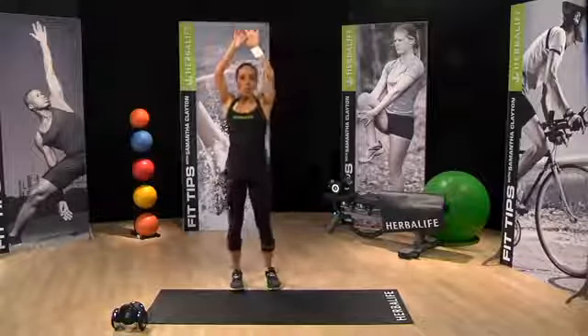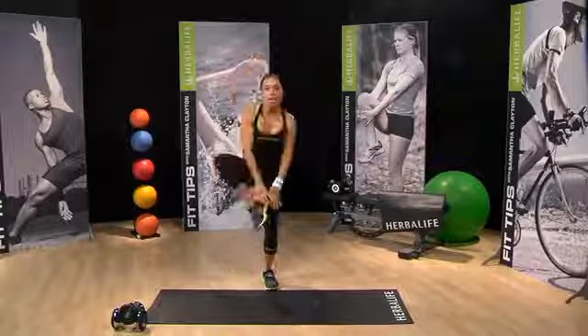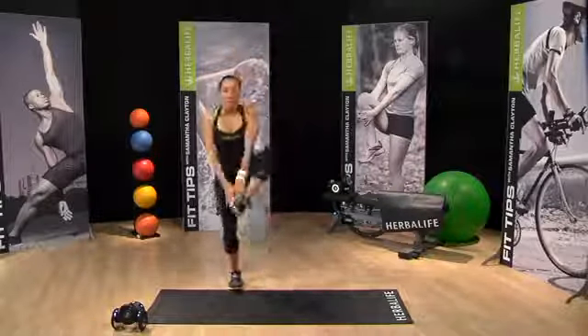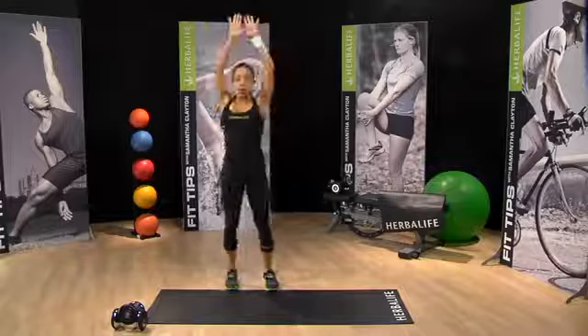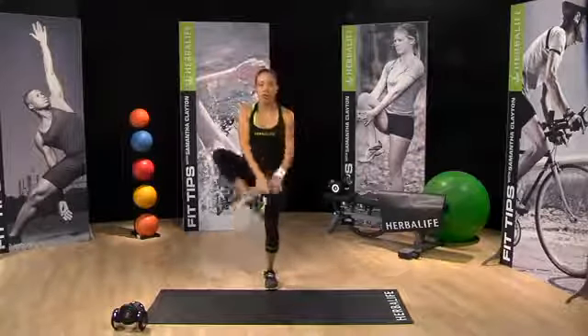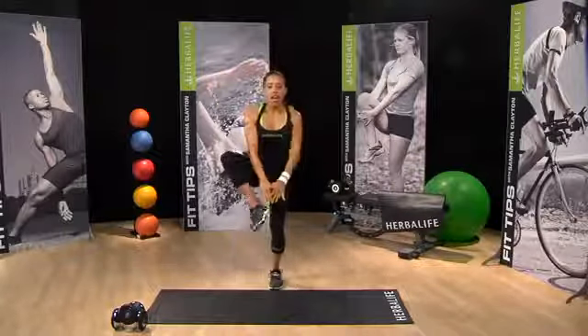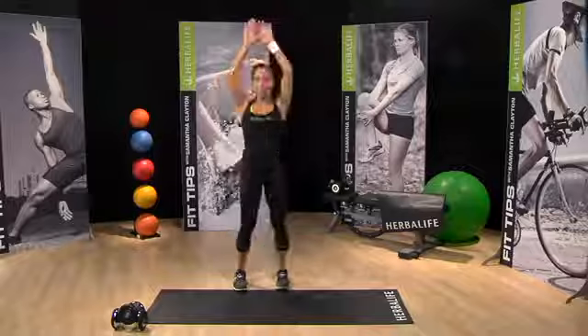We're going to open up the hips. But again, we're engaging the core and the arms and abs. Don't worry if you can't quite reach your heel just yet — that's okay. You can just have your feet low down.